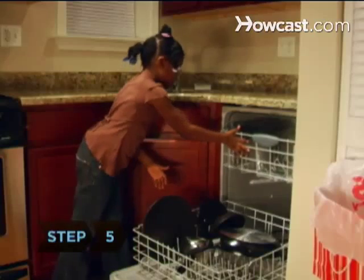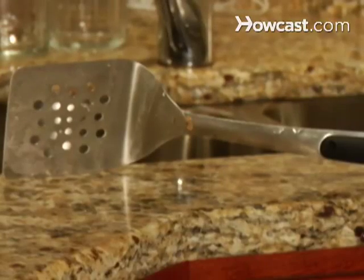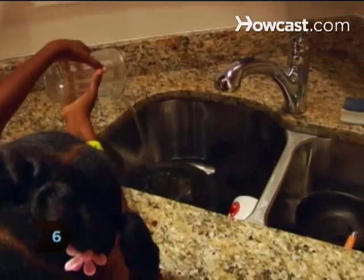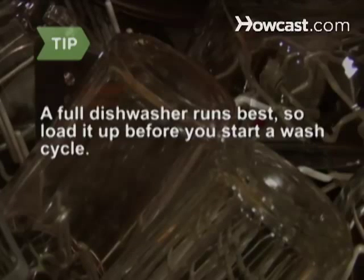Step 5: Pull out the top rack. This is where you'll put cups, glasses, and large cooking utensils like spatulas and long serving spoons. Step 6: Empty glasses and cups into the sink and fit them securely over the prongs. A full dishwasher runs best, so load it up before you start a wash cycle.